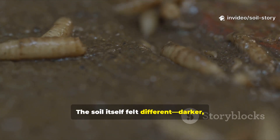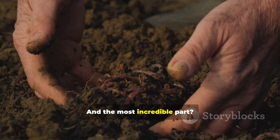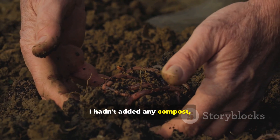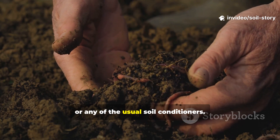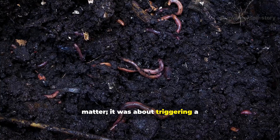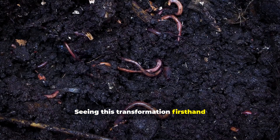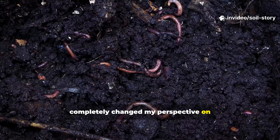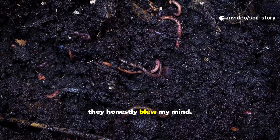The soil itself felt different — darker, richer, and full of life. And the most incredible part: I hadn't added any compost, no manure, no store-bought fertilizers, or any of the usual soil conditioners. This wasn't about adding bulk organic matter; it was about triggering a biological response. Seeing this transformation firsthand completely changed my perspective on soil regeneration. The results were so profound, they honestly blew my mind.